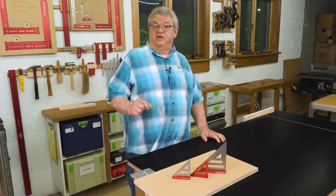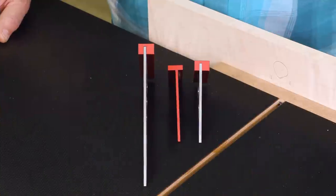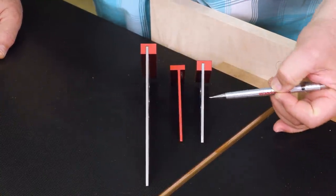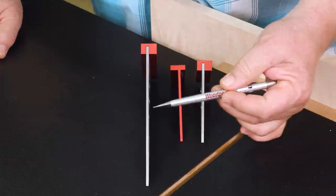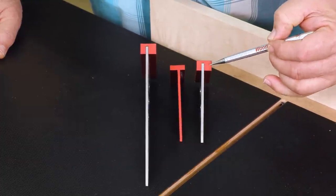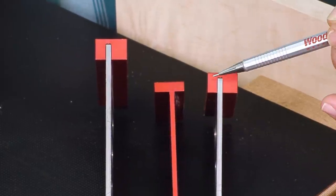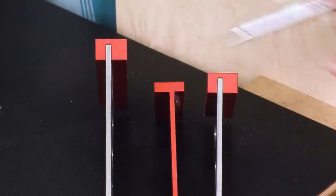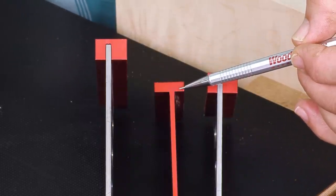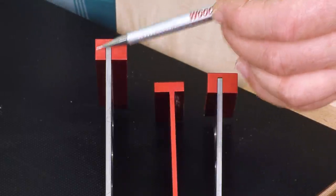Let's start by taking a look at the features that are the same in all three models. What makes a Delve Square a Delve Square is this feature right here. You'll notice that the blade of the square in all three sizes is not in the middle of the base — it's offset. This side is three-eighths of an inch, this side is a quarter inch. On the one-piece aluminum model, this side is the quarter inch and three-eighths, and on the big one, quarter inch and three-eighths.